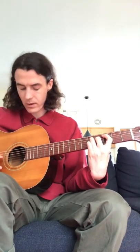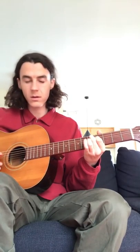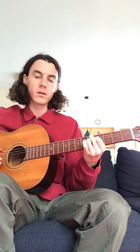We're going to skip that fourth chord and go to the fifth one. That's the whole thing. Good job, guys.